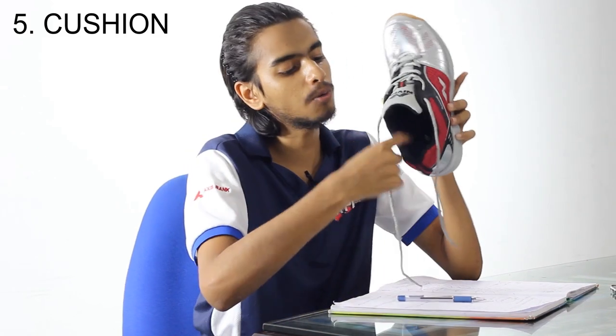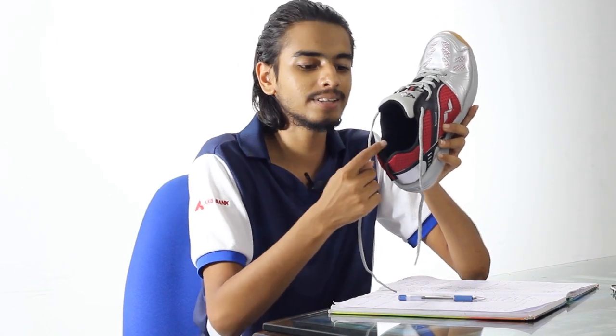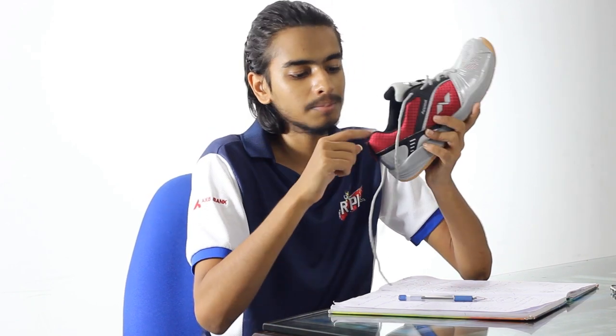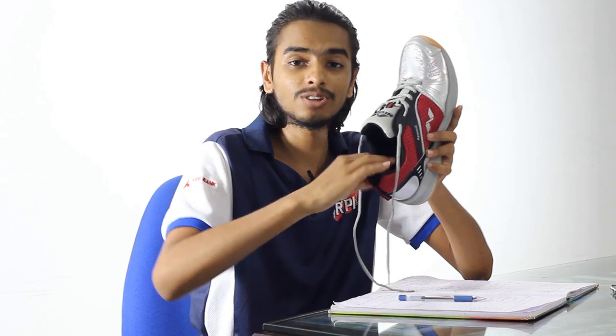Another point is cushioning. The collar area of the shoe should be nice and cushiony because it is going to hug your leg, and if it is very hard it will start irritating and cutting your foot. If you have had experience with heels cutting your foot, you know what I'm talking about. The cushiony area around the collar is important for comfort during play.